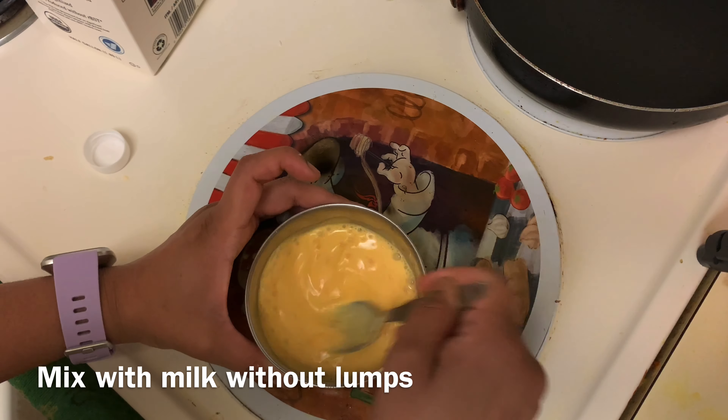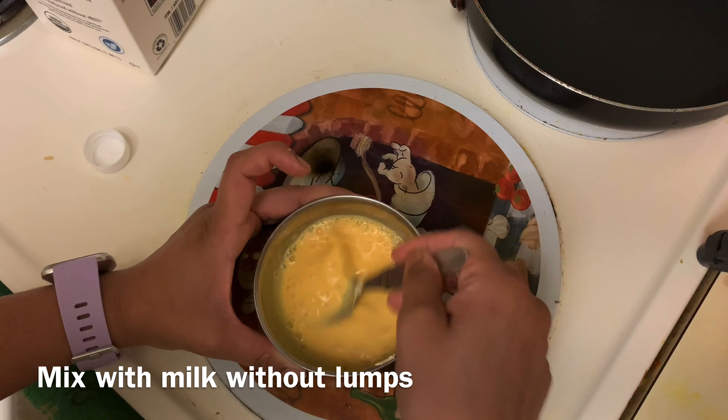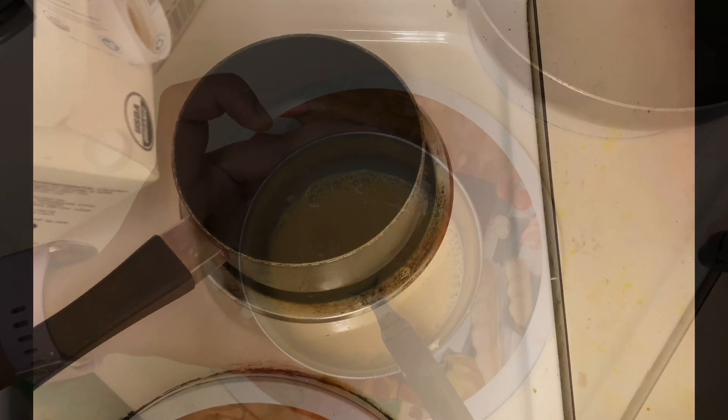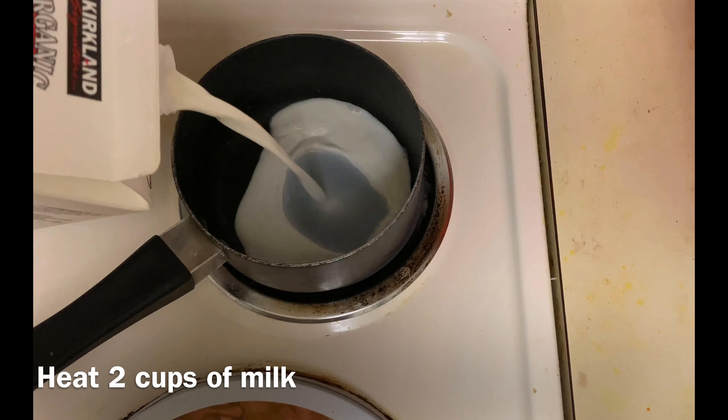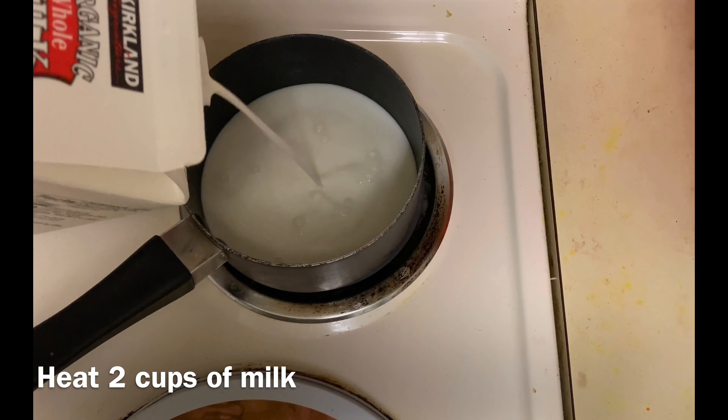Pour the mixture and add more — half the mixture. After that, add more to the mixture in place. Place 2 portions in place.